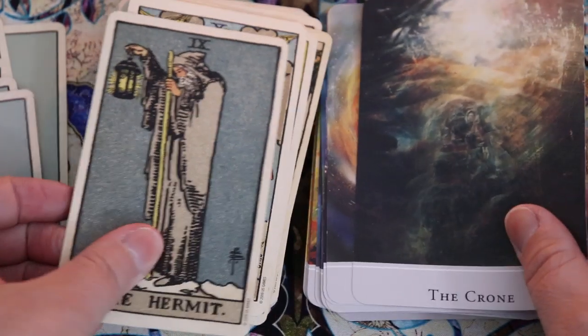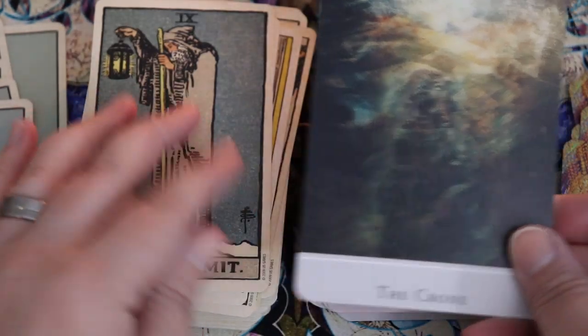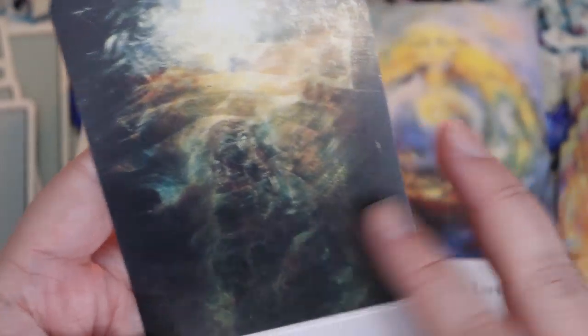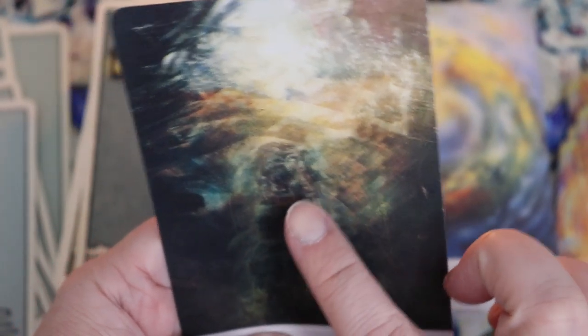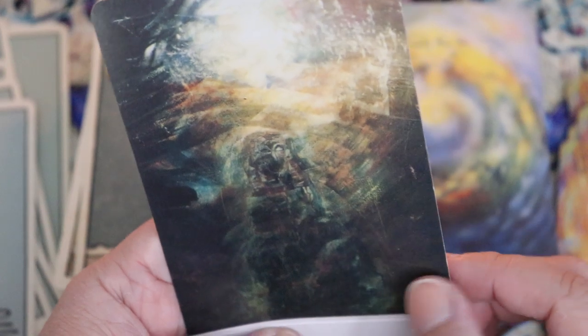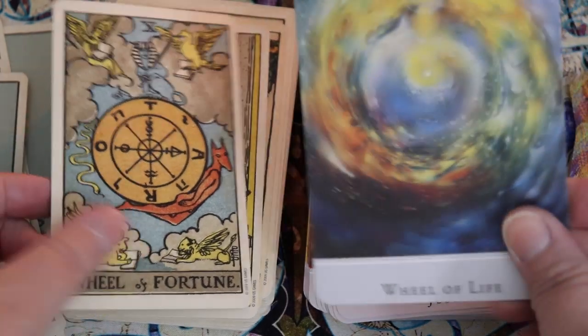I love the change from a male Hermit to a female crown figure — I'm a big fan of seeing that divine wise feminine, that wise elderly feminine energy. You definitely feel like you can see a figure here. Interesting how these images slow you down and draw you in. The Wheel of Fortune versus the Wheel of Life.